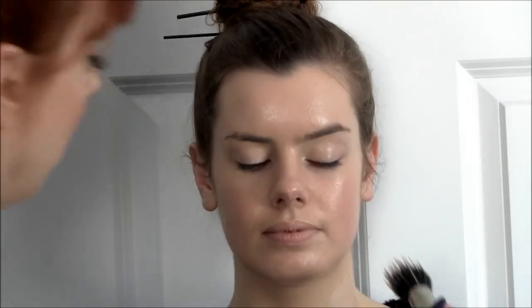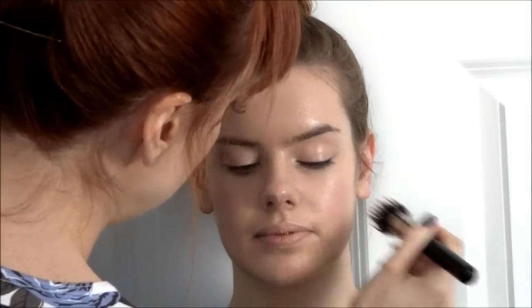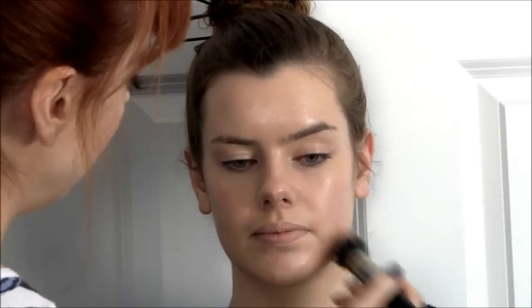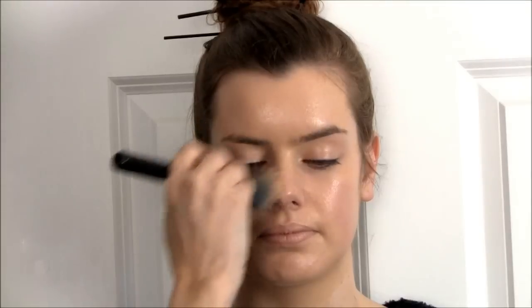And if you use false tan, you can also use Face and Body as a false tan, which is what I do. And it doesn't smell of stinky biscuits, which is what false tan smells of. So that's enough of the Face and Body. What I'm going to do is mix two concealers together just to get rid of any red, purpley tones from the skin.